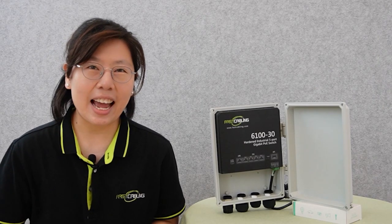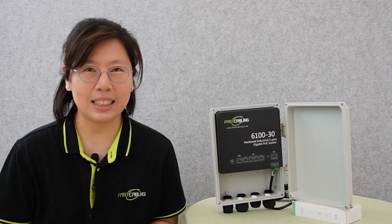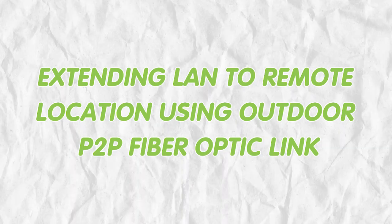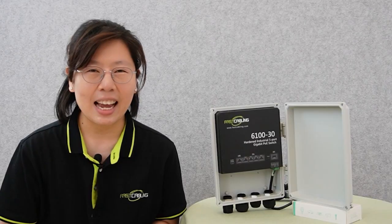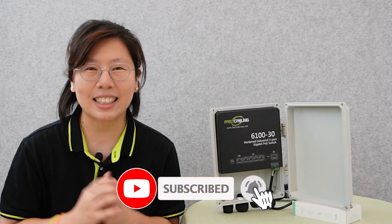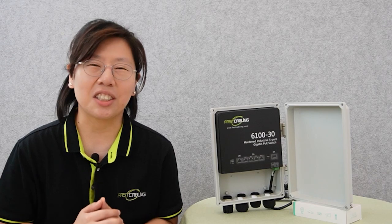Hi guys! Are you looking to enhance your surveillance capability or extend your WiFi coverage to a remote area on your property? Today in this video, I'm going to show you how to easily extend your LAN to remote locations using a robust outdoor point-to-point fiber optic link, allowing you to connect remote PoE cameras and wireless access points with ease. For more information on this topic or others like this, you can check out our channel Fast Cabling, and feel free to leave comments and let us know what you'd like to see more of.